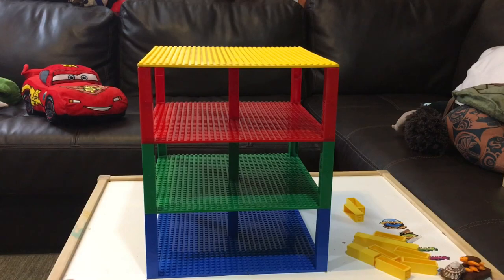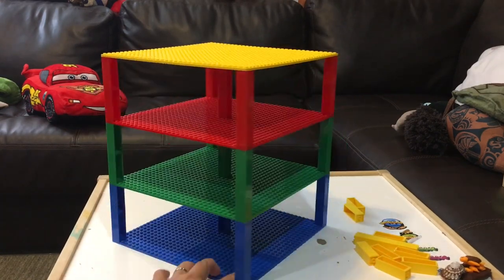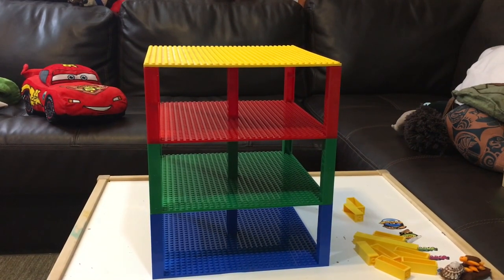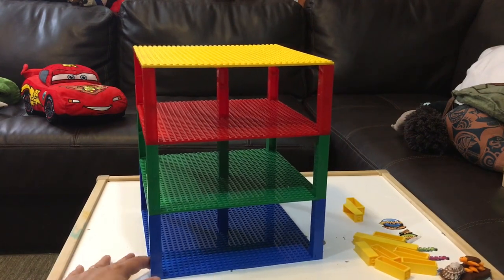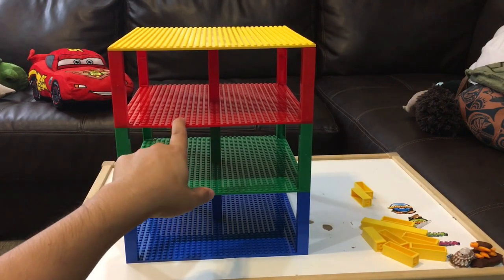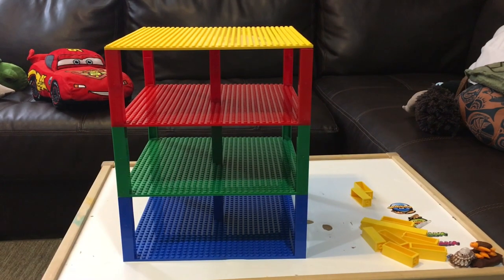The cool thing about these Stackables is that you can use them to stack and organize your toys. This is cool because it has different colors. Janet, what are the colors that you see? Blue. And this one? Green. This one? Red. And? Yellow. Awesome. So we're going to start loading the vehicles.